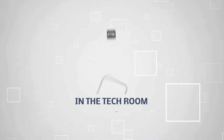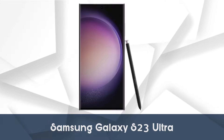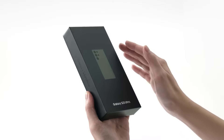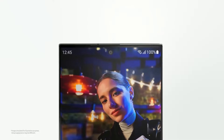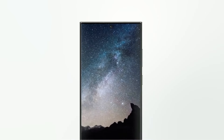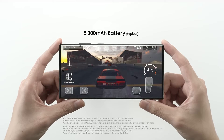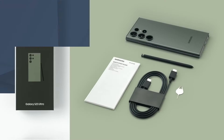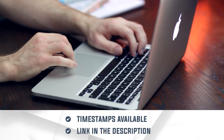Welcome back, guys. We are in the tech room, and in this video, we will be showcasing the Samsung Galaxy S23 Ultra. Buckle up for a ride through the latest and greatest as we unbox, test, and uncover the gems of this cutting-edge device. From camera innovations to powerhouse performance, we're exploring it all. So grab your popcorn, because this isn't just a phone — it's a glimpse into tomorrow. Let's peel back the layers and see if the Samsung Galaxy S23 Ultra lives up to the hype. Let's get started.